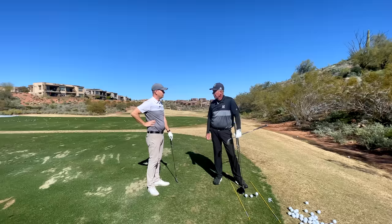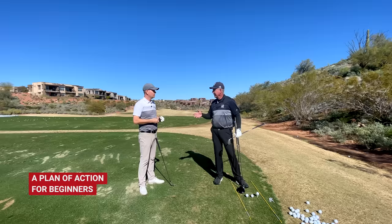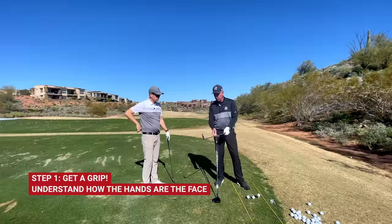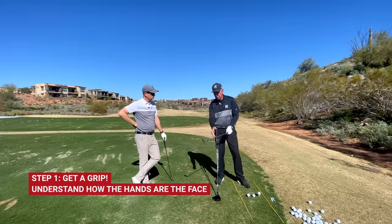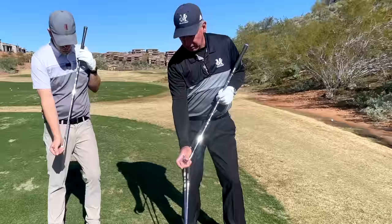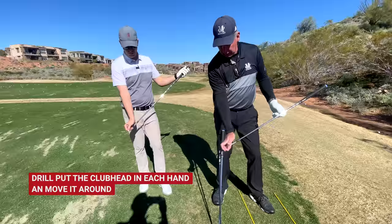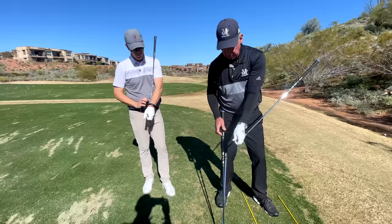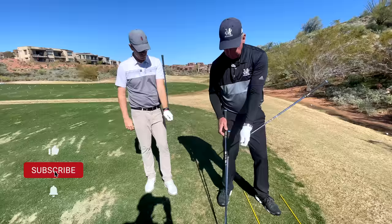Well, the first thing is you've got to get a grip on the club. You've got to figure out how you're going to put your hands on this thing, because the game is really played with your hands. You've got to get your hands on the club correctly so you have control of the face. I play this game with my hands — here's how the club face fits in my hands. If I hold the club like this, if I want to hit the ball lower, I take loft off the face. If I want to hit it higher, I'd add loft. If I want to curve it left, I turn it this way. If I want to curve it right, I go this way.